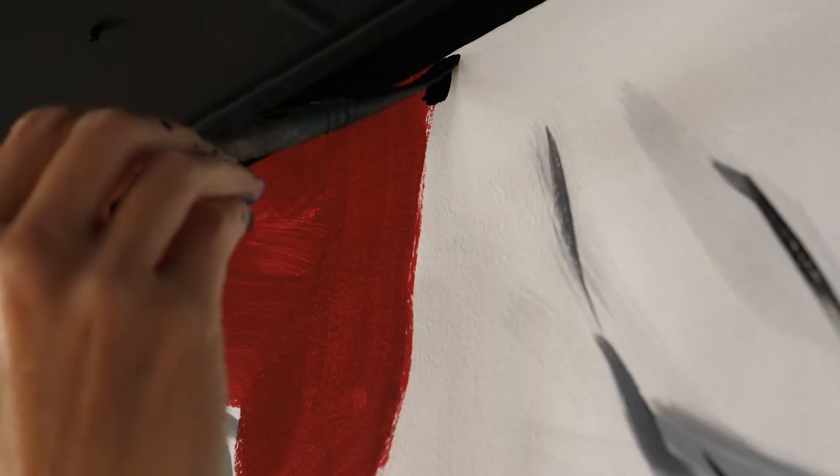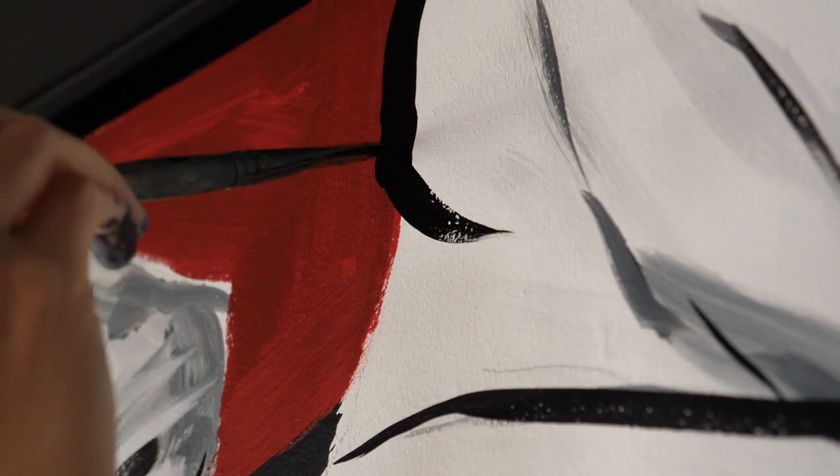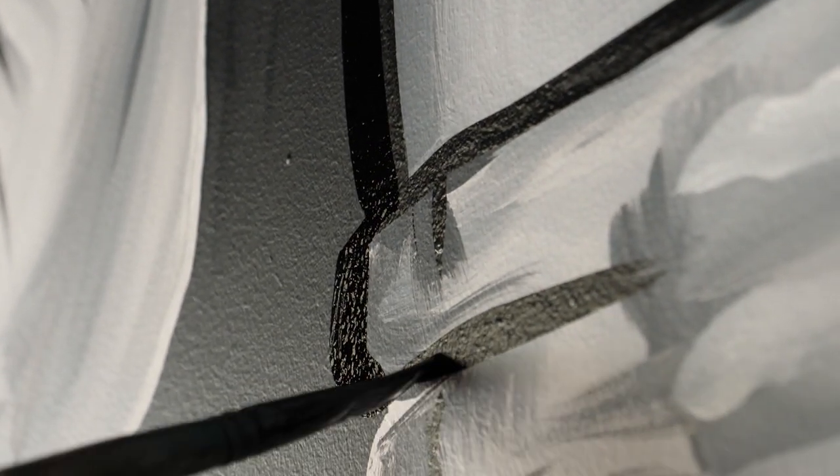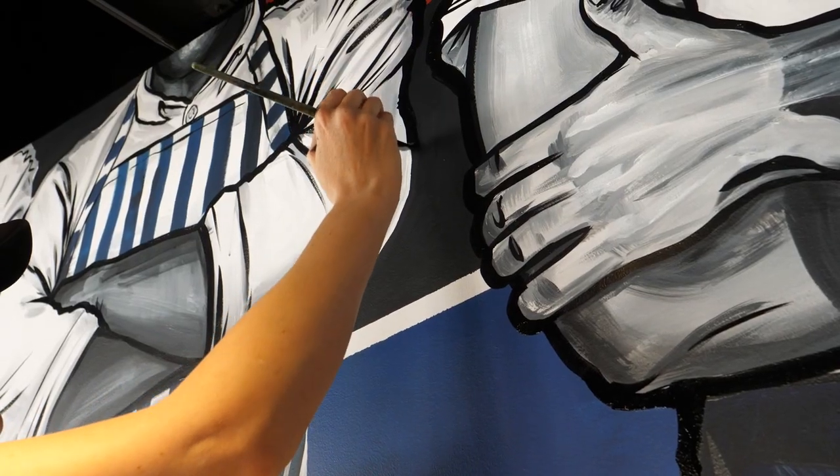After I painted in the background — the wrong background — I went ahead and did all the outlines on my figures. This is one of my favorite parts. I love the way the outlines just kind of neaten it up and pull it all together.